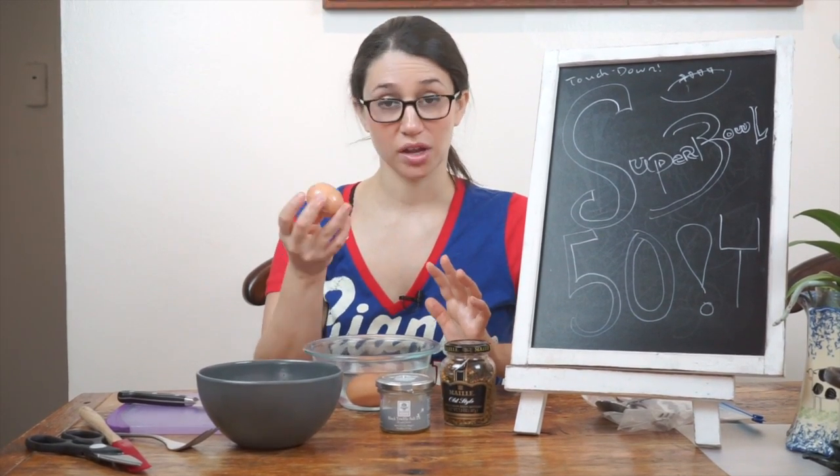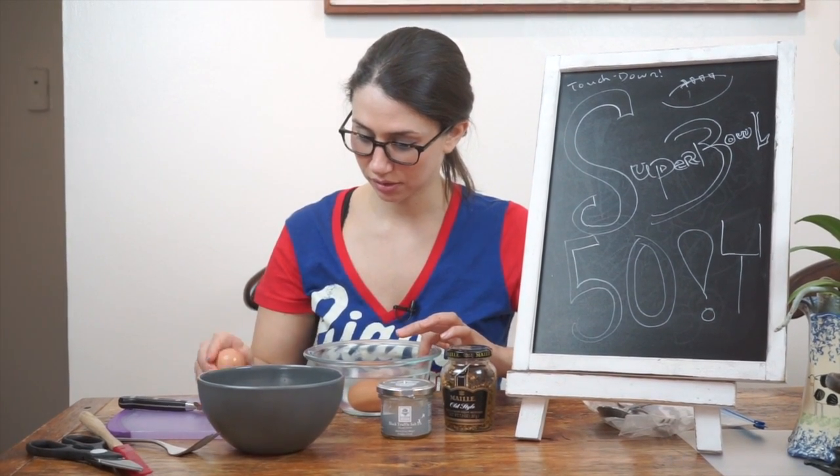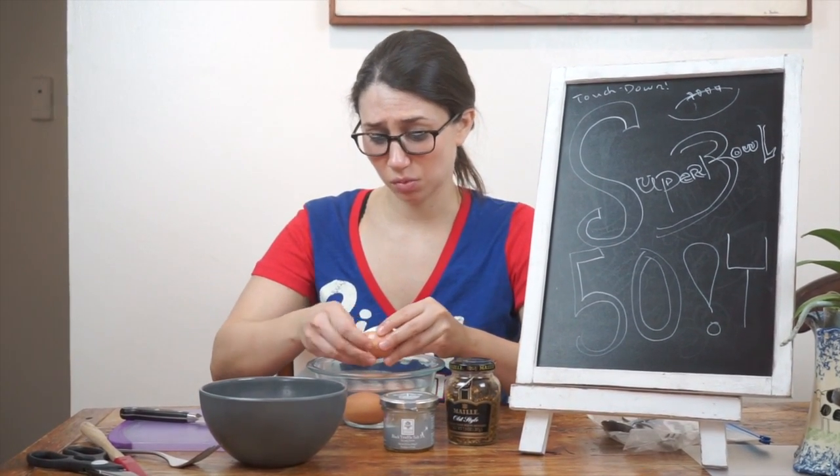Another fun trick: when it comes time to peeling your eggs, I love to do it right in the water. I'll give it a little crack on the side, but from a messy clean-up standpoint, it's so much easier just to do it right into the water.